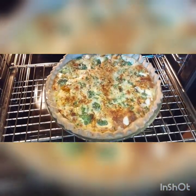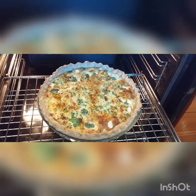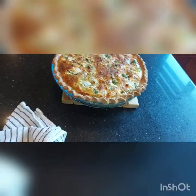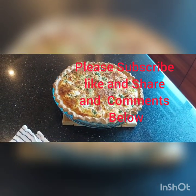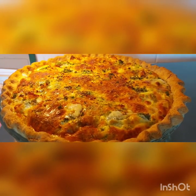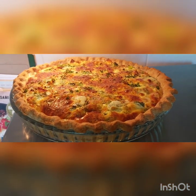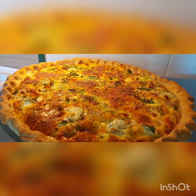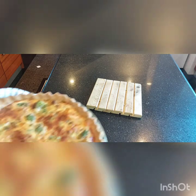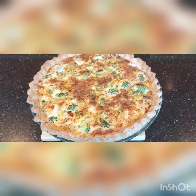That's our broccoli and salmon fish cakes. Absolutely amazing. Look at it guys — our healthy broccoli salmon fish cakes. It's really amazing. Look at this beautiful broccoli salmon fish.